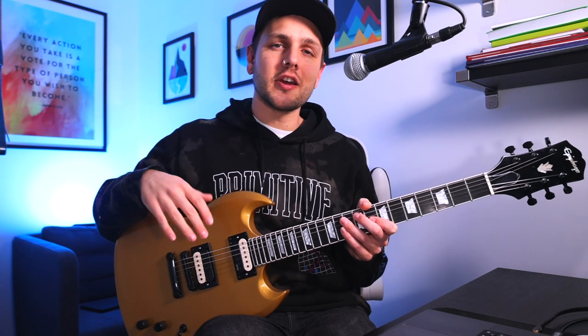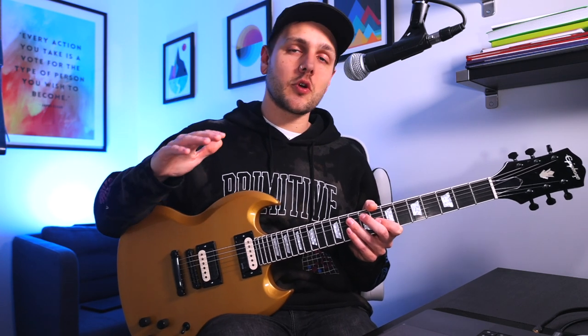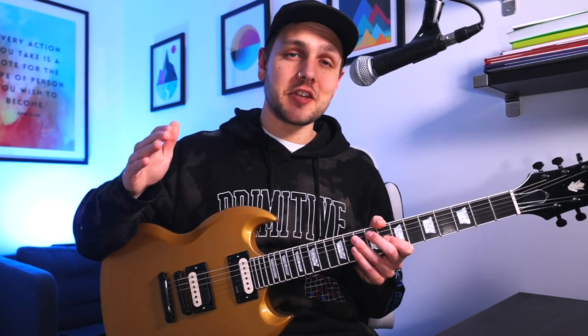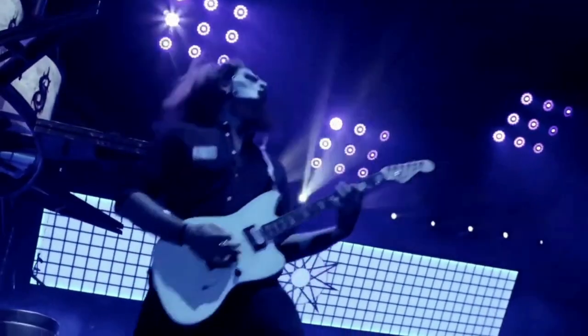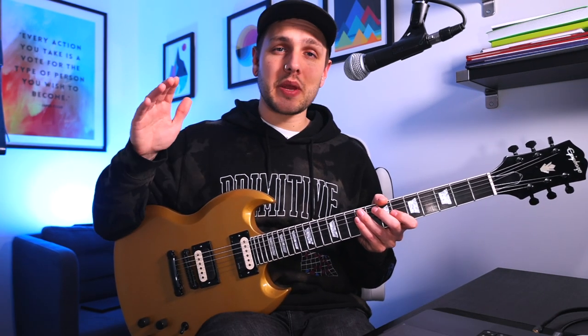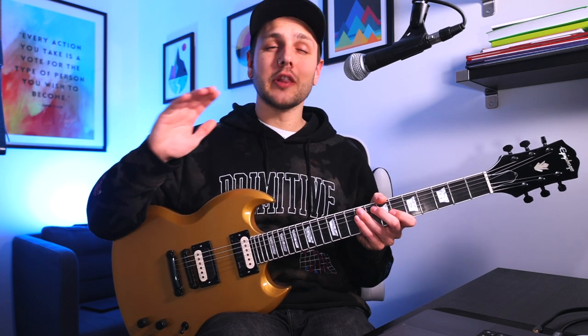Welcome back my dudes, it's great to see you. I'm Jack and in this video we're going to be talking about the EMG Daemon and Pickup Set. These are the signature pickups of Mr. James Root himself, 50% of the guitar force of iconic metal band Slipknot, although I'm betting that's not something I had to tell you. Slipknot were a defining band for me, as I'm sure they were for a lot of you, and Jim has been a huge influence of mine for like the longest time.